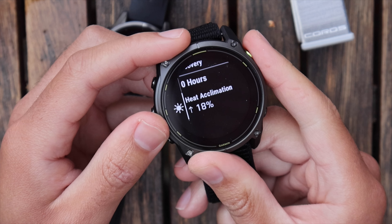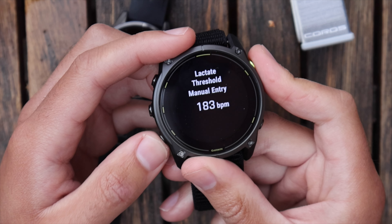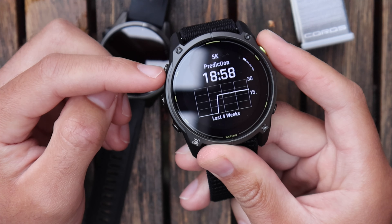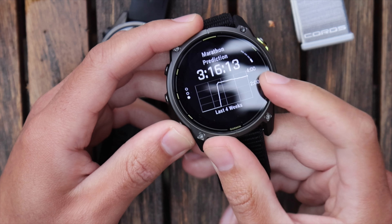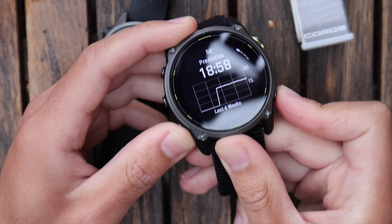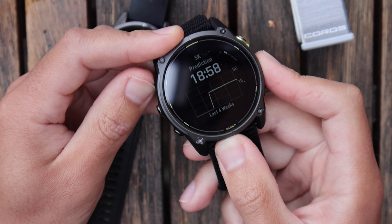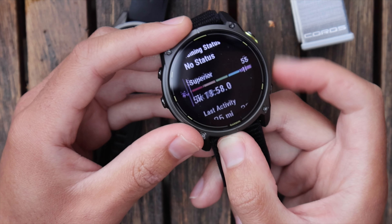Training status includes heat acclimation — really useful if you're in the desert or hot climates. VO2 max shows 55, lactate threshold at 183 BPM, with predicted race times: 5K in 18:59, 10K in 40 minutes, half marathon in 1:30, full marathon in 3:16. This is an endurance watch — it would be great if Garmin extended these predictions to 50K, 100K, and 100-mile distances, since that's what this demographic actually runs.